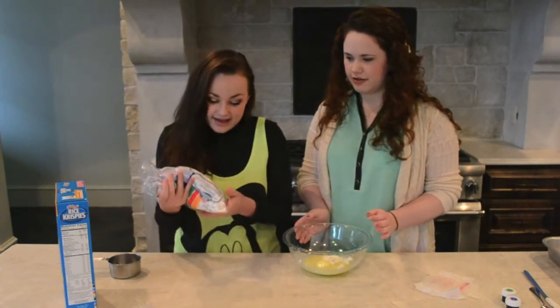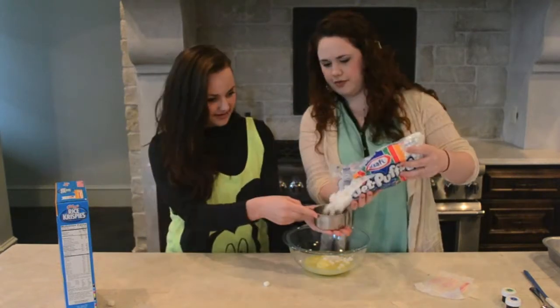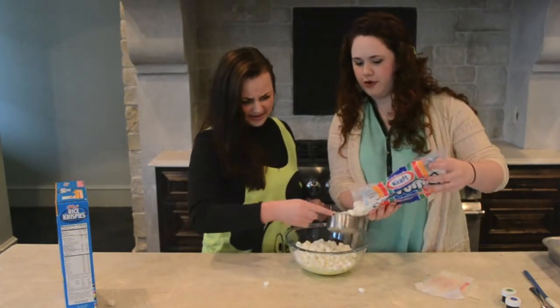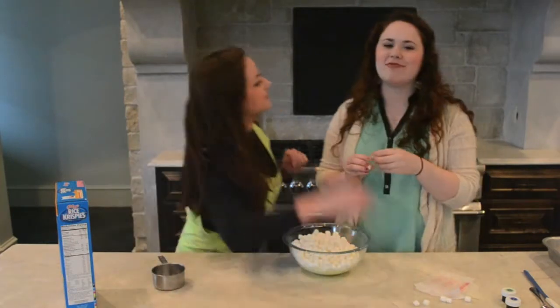No one says a certain amount. Five and a half cups. Five and a half cups. One, two, three, four, five — it's a bowl though. One, two, three, four, five. Catch more.